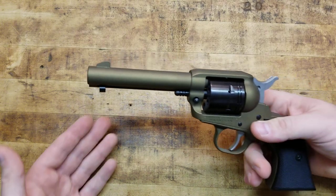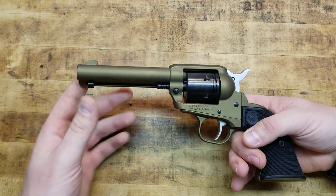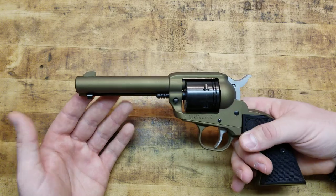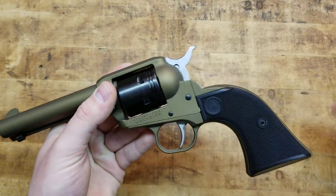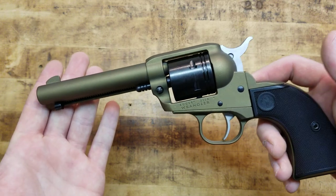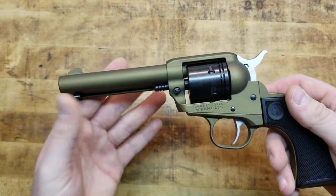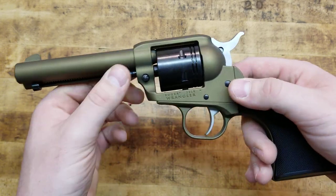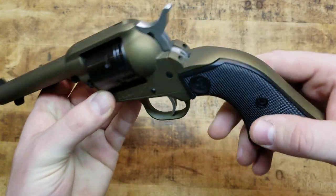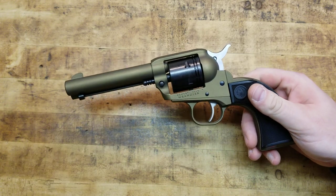The barrel is 4.62 inches — not quite a full gunfighter-style length of 4.75 inches. It has a burnt bronze Cerakote finish on the frame and over the barrel. The barrel and cylinder are steel. The frame is aluminum alloy — the grip frame, all of that. That's another way they get the cost down and makes it a tad lighter.